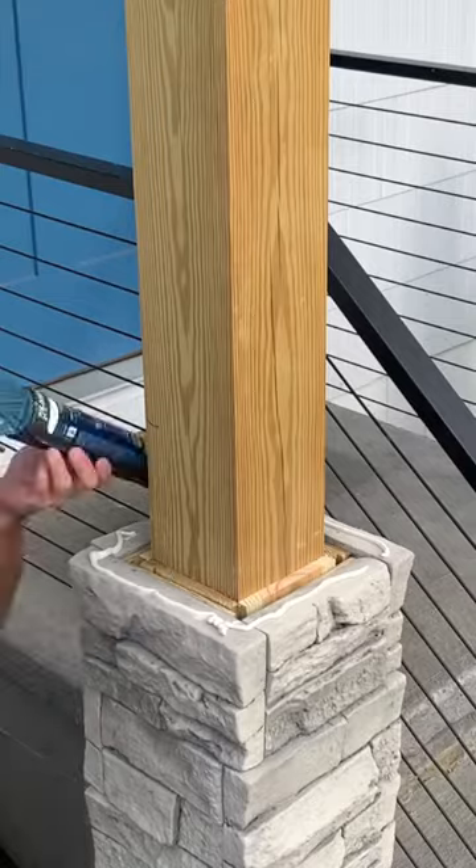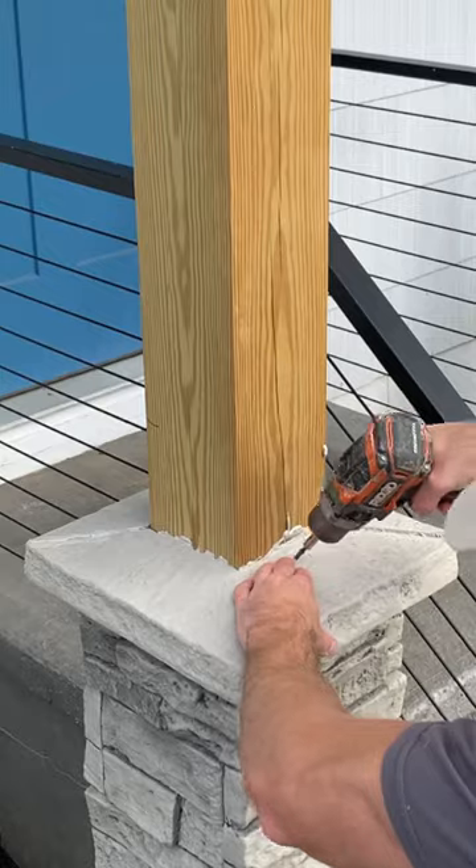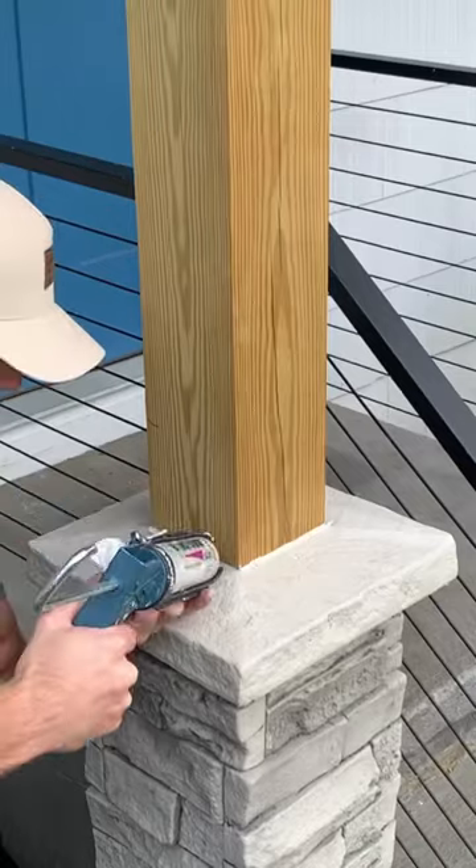You're going to inject that paint into the caulk and shake it off. I applied some construction adhesive, then I took both of the halves of my post cap, applied some color match caulk in between, pushed them together, and secured the post cap to the post and then to each other.